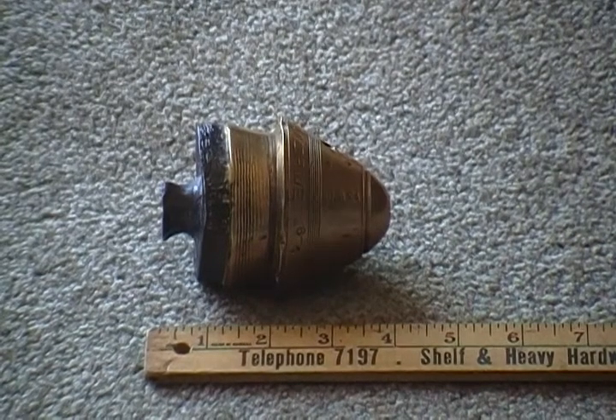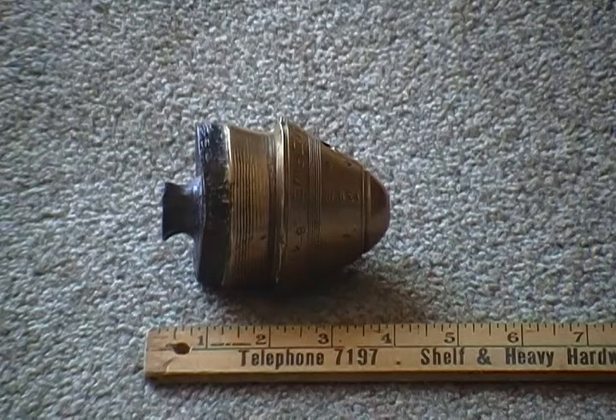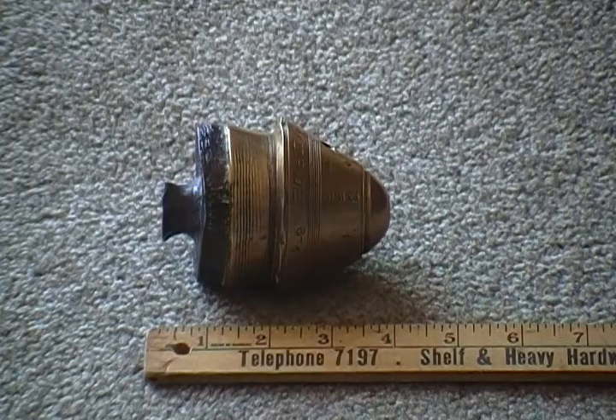Here we have a battlefield dug artillery fuse. This is apparently for an 18-pound artillery shell and was dug in the Somme, or one of the battlefields in France during the Battle of the Somme, World War I. Interestingly enough, this is a Canadian marked artillery fuse.